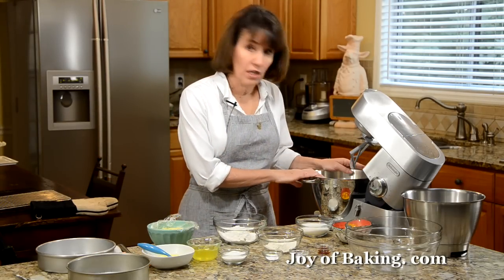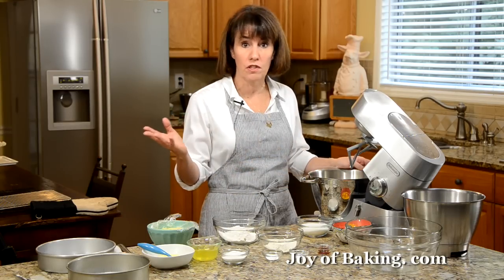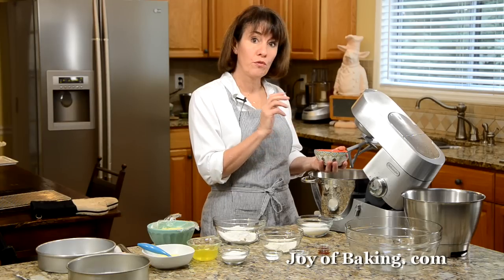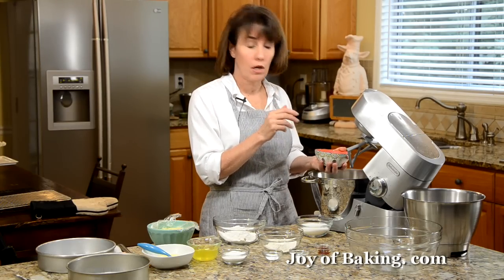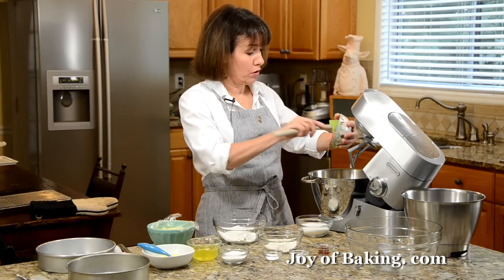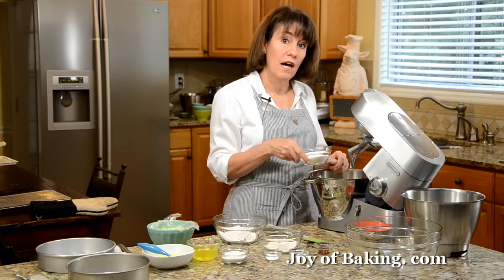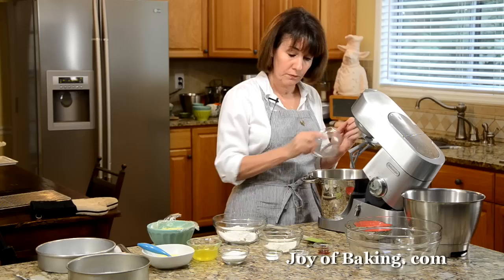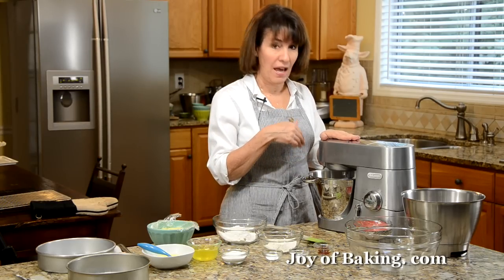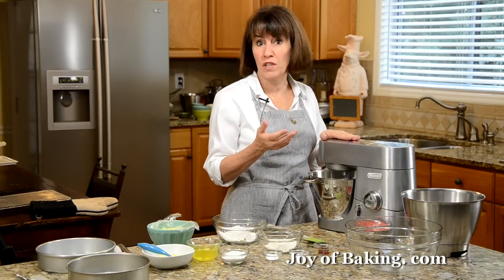Now we're going to start the cake batter. If you have a stand mixer, use the paddle attachment, but you could just as easily use an electric hand mixer. In the bowl, put three large egg yolks and two large eggs — keep the whites because we'll be using those — and have all your eggs at room temperature. Add a half a cup (100 grams) of granulated white sugar. Beat on high speed until the batter is very thick and fluffy, about three to five minutes.